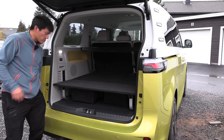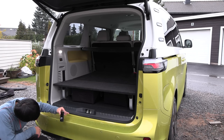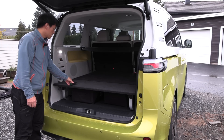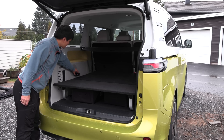But look at this — we need to measure some stuff, at least in its disposition. So the loading height is 66 centimeters. The depth of the trunk here is roughly... wow, 123 centimeters.